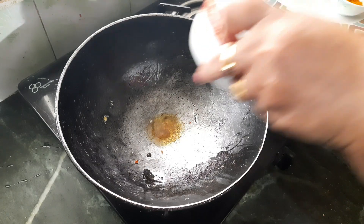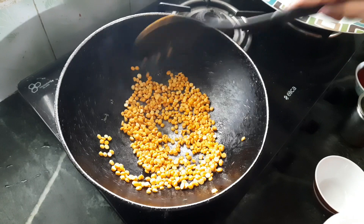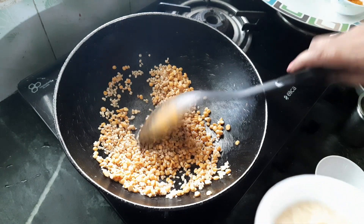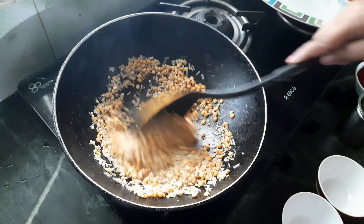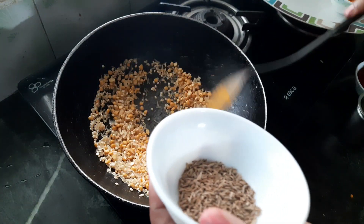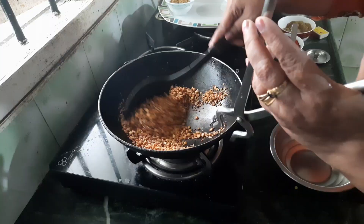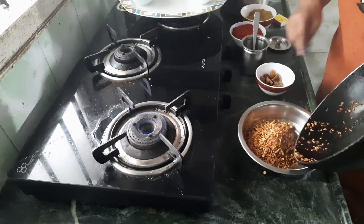Now I am going to add the chana dal, and now I am going to add urad dal. Now I am going to add rice, and jeera — it's optional. Roast it for 4 to 5 minutes. Our dal and everything is roasted nicely. Now I am going to remove this to cool.